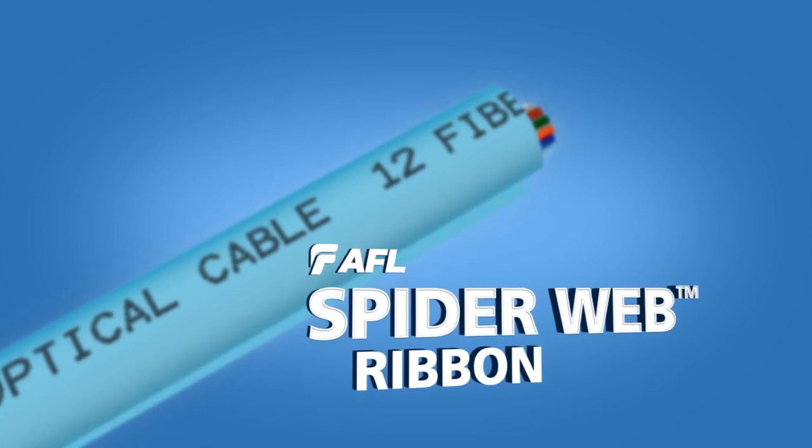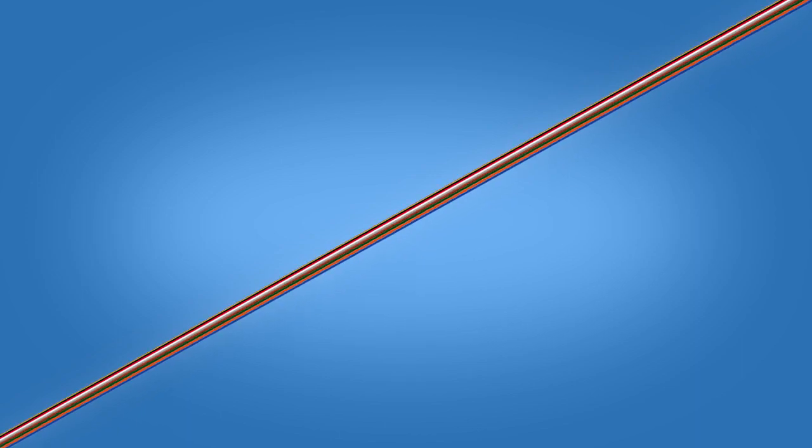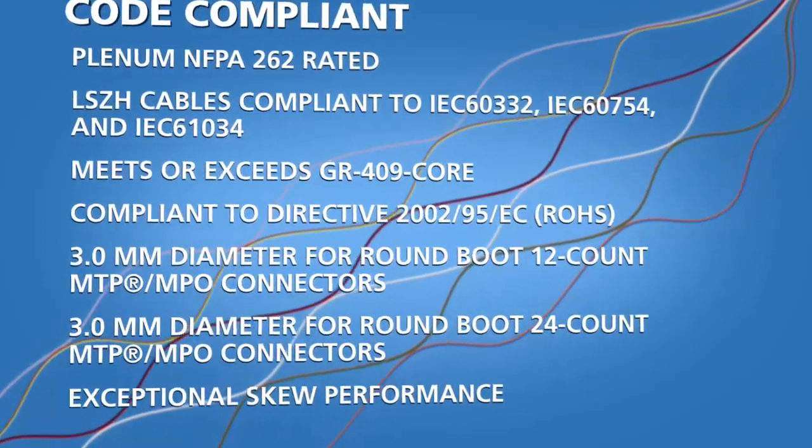AFL's SpiderWeb Ribbon is an innovative bonded fiber design that enables fast and efficient ribbonizing or individual fiber breakouts. The ribbon's unique bonding pattern delivers the flexibility of conventional loose fiber without the time-consuming ribbonizing process. SpiderWeb Ribbon is code compliant and meets or exceeds industry standards.